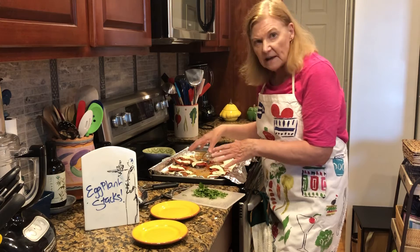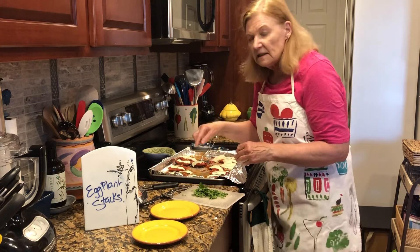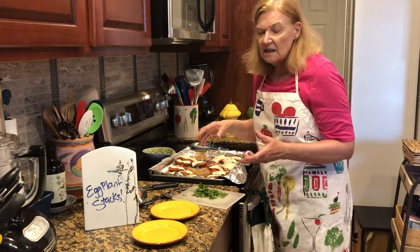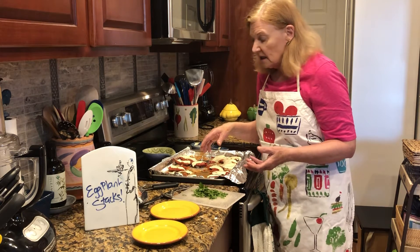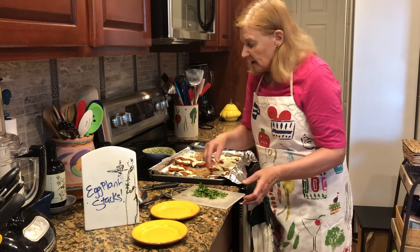Then I roasted the eggplant. It's going to roast depending on how thick you cut it. I cut mine pretty thin, so it roasted really fast — about 20 minutes — so watch it.